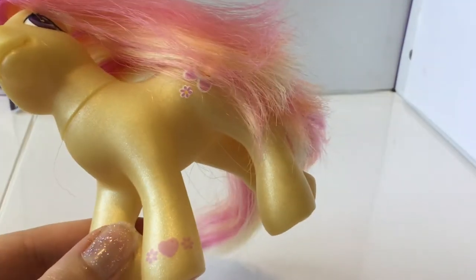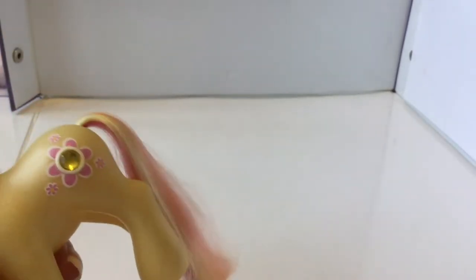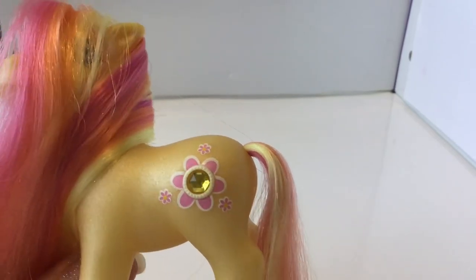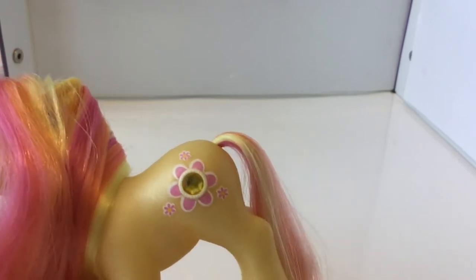Her heart is really pretty — it's a little heart surrounded by two little flowers, and the flowers actually match the ones on her symbol. Unlike Crystal Lace, this girl is not misprinted. She has three little flowers around a big flower, and then the centre is a gorgeous yellow gem.